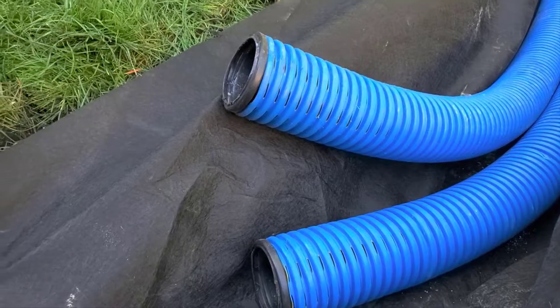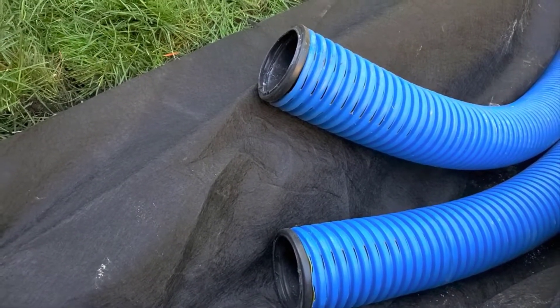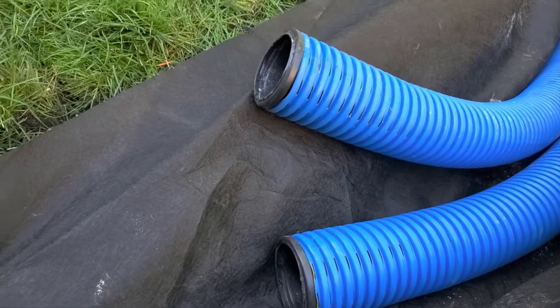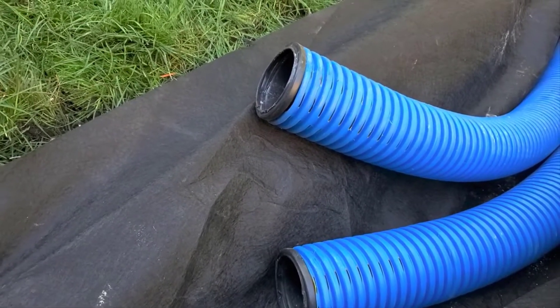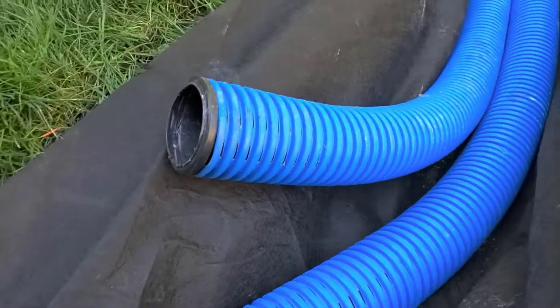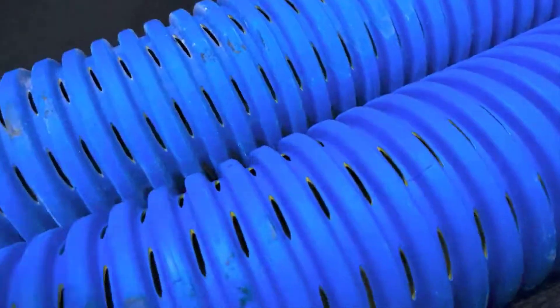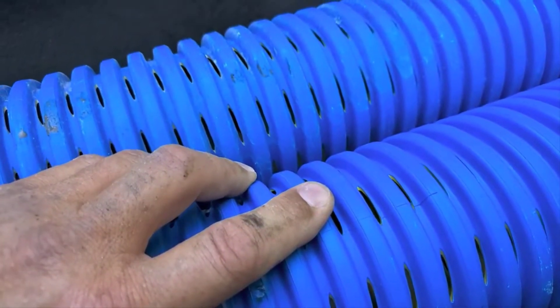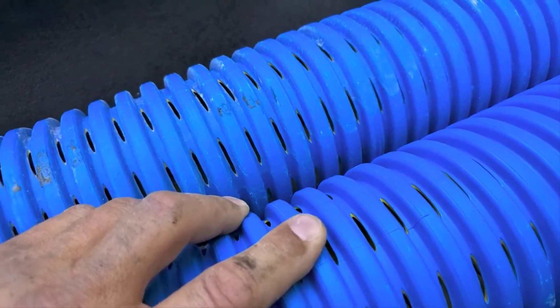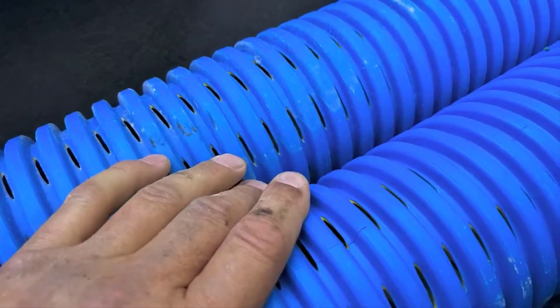Our subscribers are crazy intelligent — you guys ask the best questions. Here's one I get asked a lot: how does the water move in the pipe when there are all these holes? The thought behind it is, does the water just fall out as easily as it goes in? That's a legit question — let me explain how this pipe works.